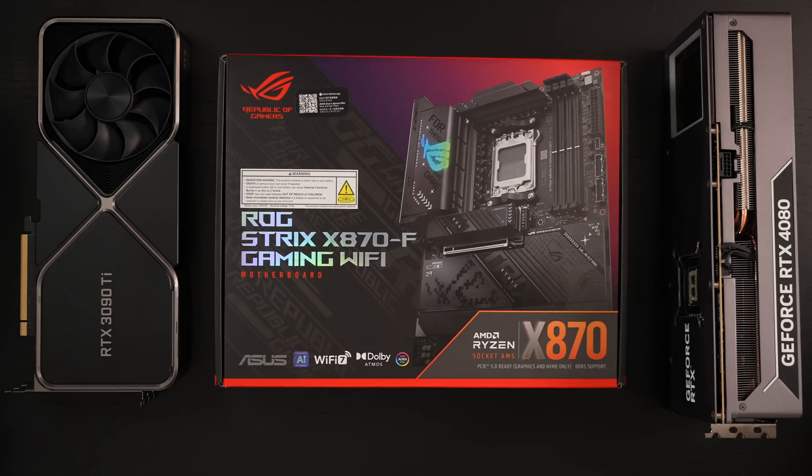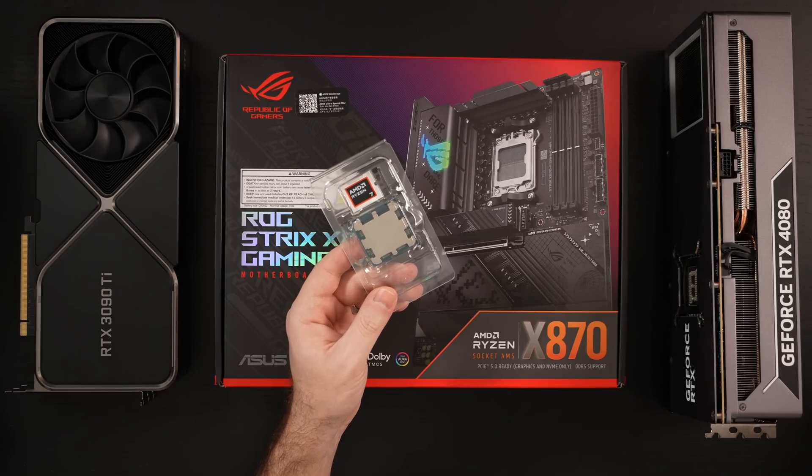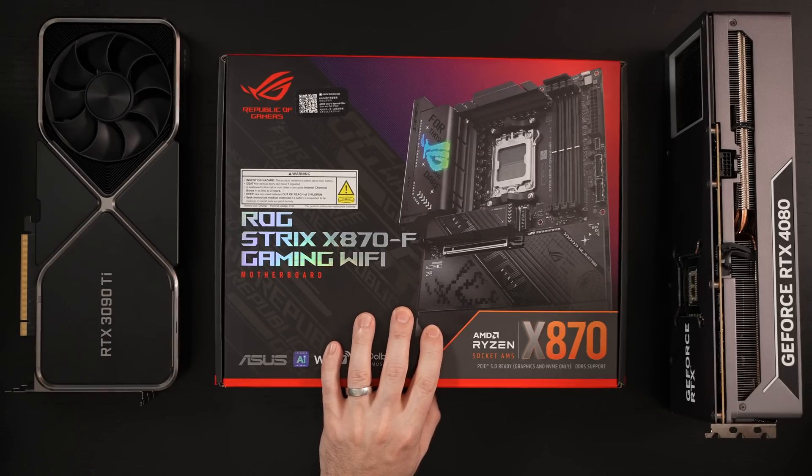For those of you that subscribe, you already know that I recently unboxed the Ryzen 7 9800X3D CPU — arguably the best gaming processor on the market right now, at least if you're playing titles that are CPU-bound more than GPU-bound and aren't rocking GPUs like a 4090, 5080, or 5090. Now you need a motherboard for this best-in-class gaming CPU, of course on the AM5 chipset, and that's where this board comes in.